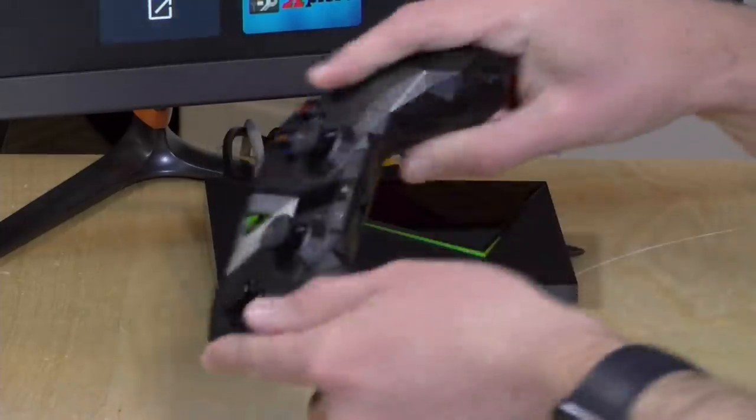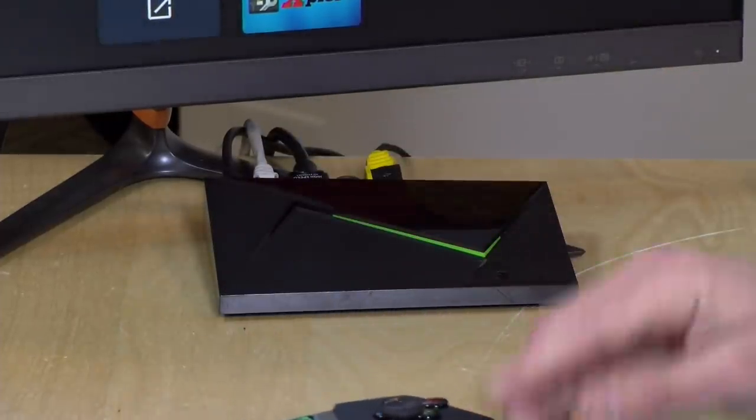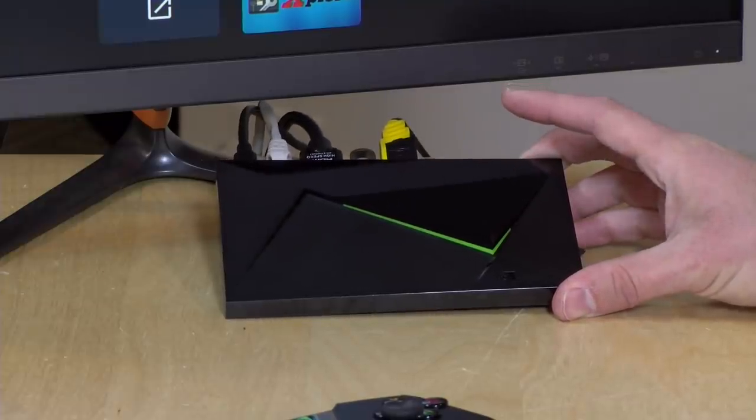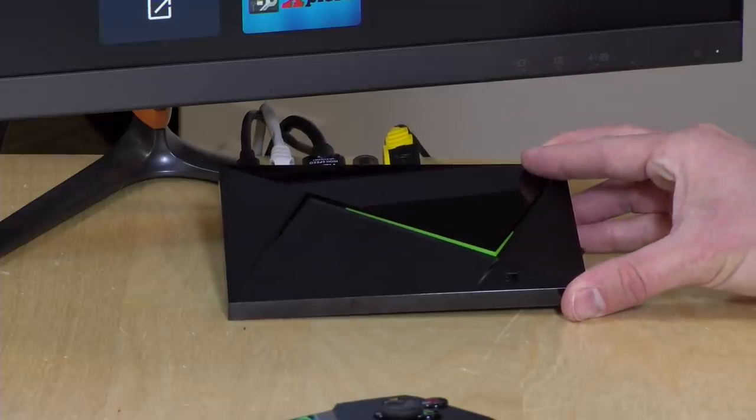If you can get the 2017 Shield, get that one — you're not giving up any performance, and you'll probably find a game controller and remote in the box. The game controller also has private listening options so you can plug in headphones and listen quietly without disturbing others. There are a lot of good reasons to look for the old one. The new ones aren't bad, they just offer less for the same money. Hopefully in the next year or two we'll see a true upgrade — once the Nintendo Switch gets its upgrade, that chip will likely find its way into an Android box like this, and that will be the Shield we've been waiting for.